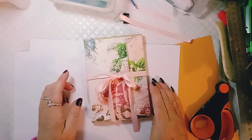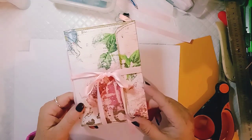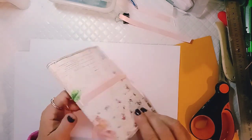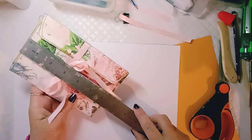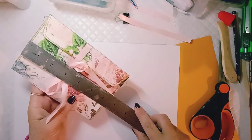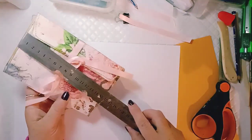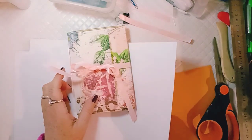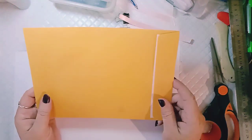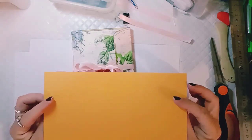Hey everyone, it's Fiona from A Lavender Blue and I just wanted to come on today and show you how to make this cute little envelope journal. The cover is made out of an envelope and it measures four and a half inches by 6 and 3 eighths of an inch, or 11 and a half centimeters by 16 centimeters. The envelope I'm using is called a C5 envelope in Australia — they usually come in gold or white.